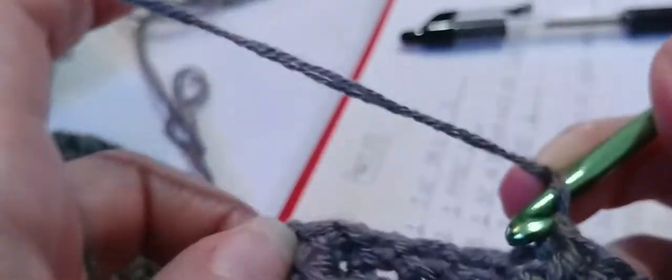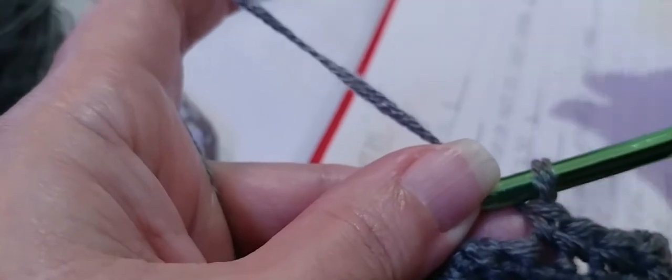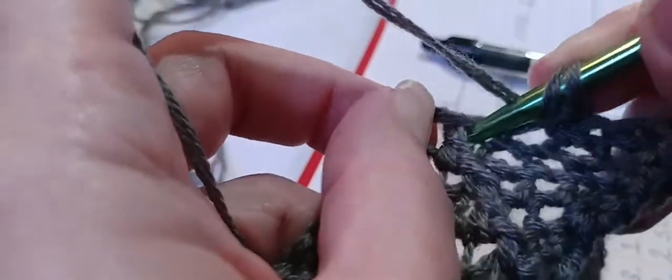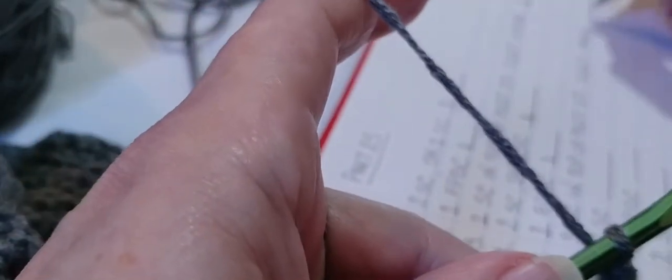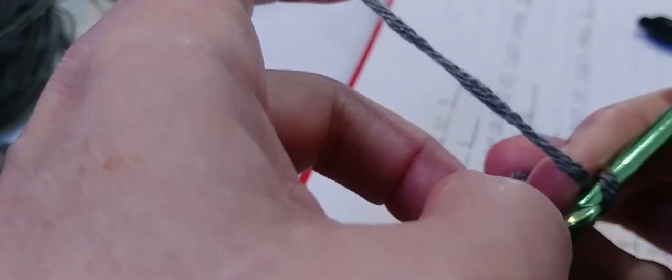Now two single crochets — go into that first single crochet. One and two, and we're going to skip the third one. Then one front post double crochet — yarn over, in and out through the front, double crochet. Now one single crochet in top of the post stitch we just made — pull it forward a little bit and you'll see that V behind it. Put a single crochet into that stitch.